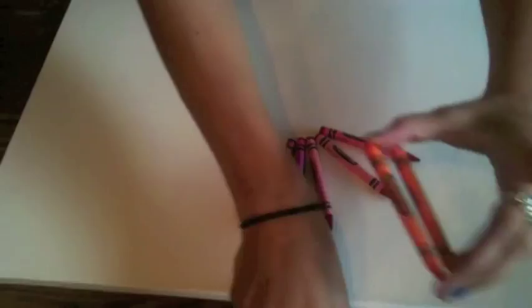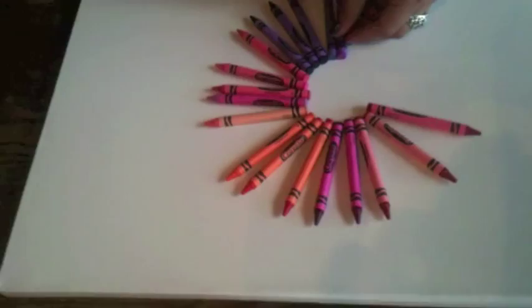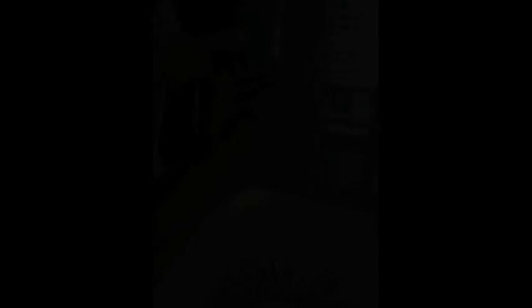Step 3: Make the shape or design on the canvas. Step 4: Then glue them onto the canvas.